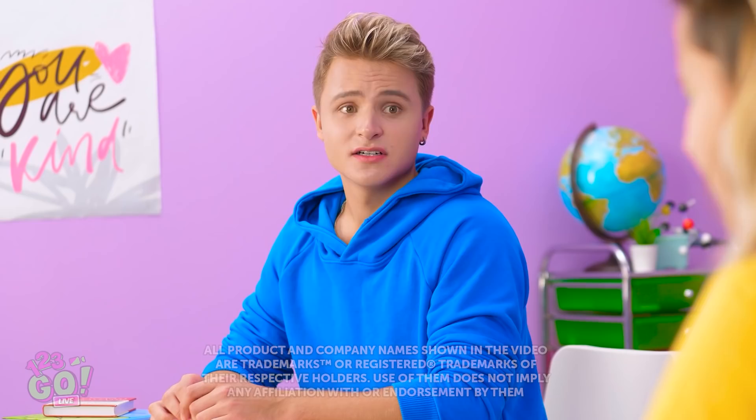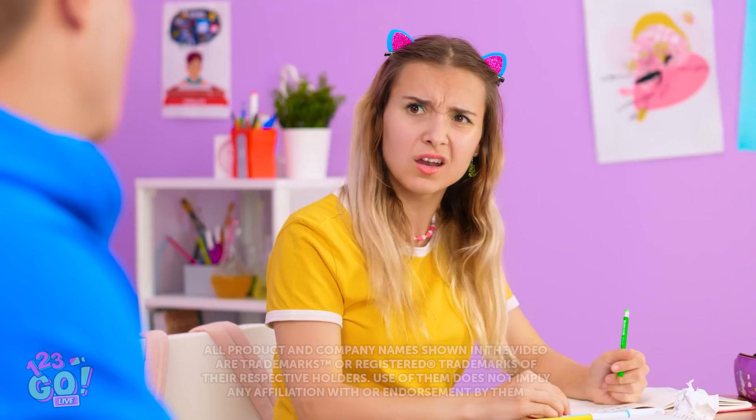Hey! Watch it! Sorry, mind giving it a read? Oh, I guess so.